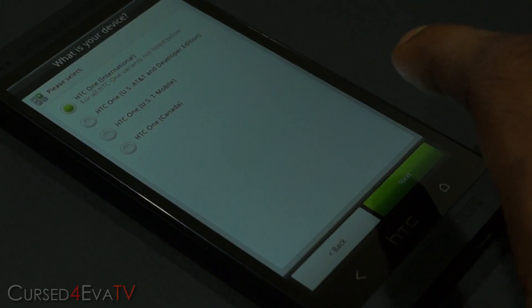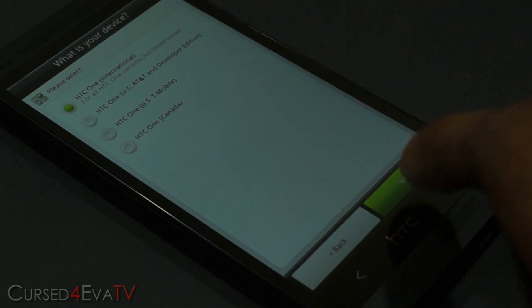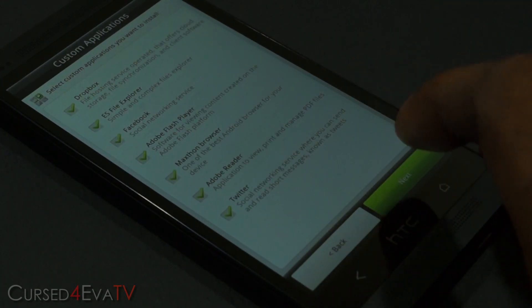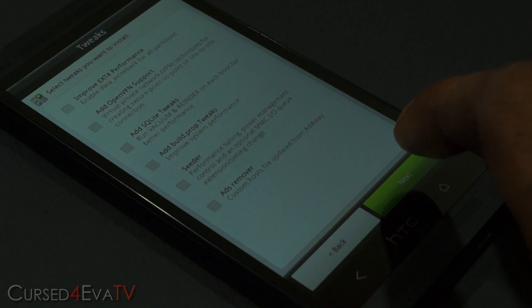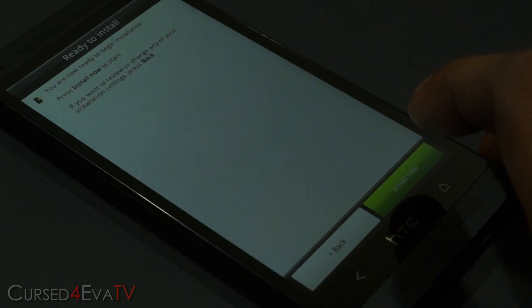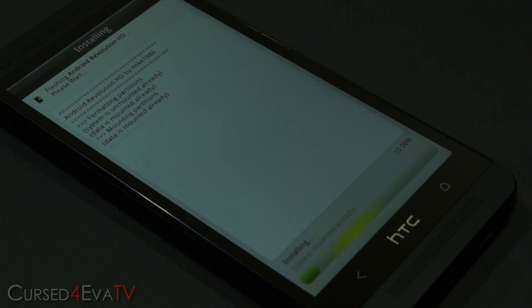This screen is for HTC One International. If you have a US AT&T or developer edition, select that — it's self-explanatory. You can also select what applications you want, custom applications, software tweaks, and enhancements like Beats Audio and so on. Once you've made your selections, hit 'Install Now'. This will take a few minutes to complete, so just wait for it. I'll be back once the installation is done.